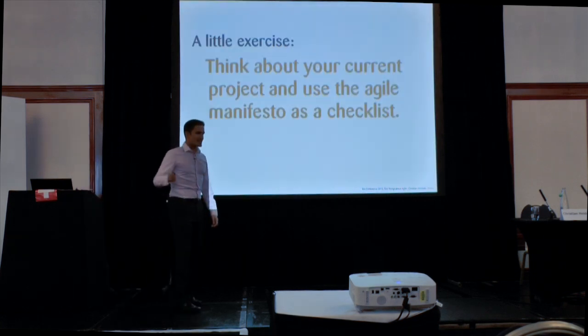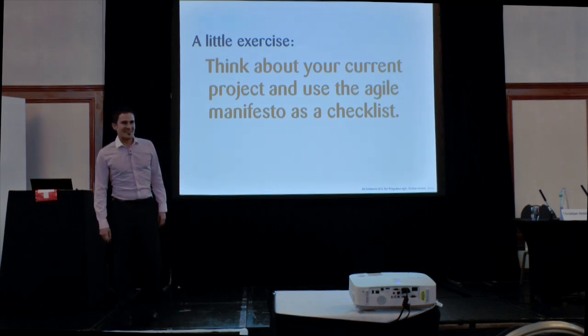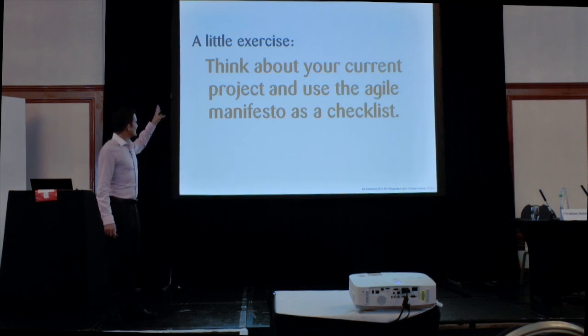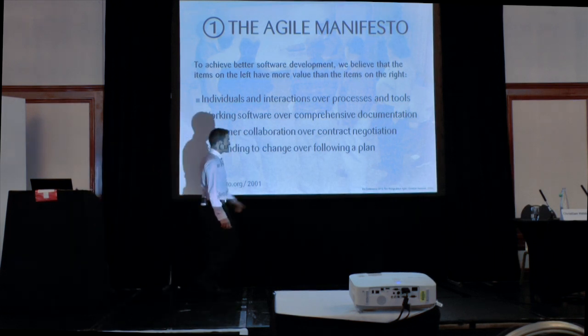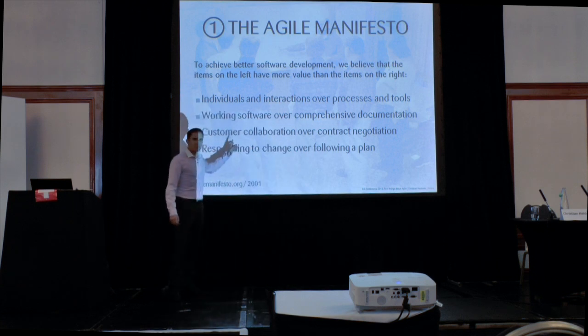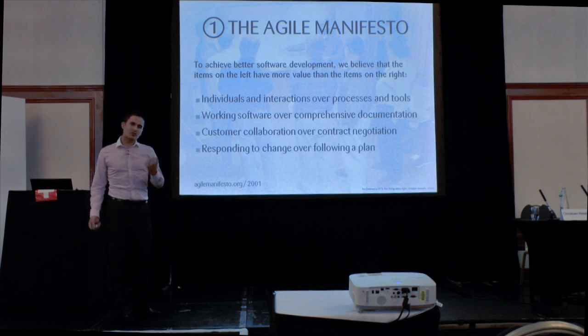The Agile Manifesto — I'm not religious about it, and if someone of you is, I'll send Debbie after you. Just use it as a little exercise: think about your current project and use the Agile Manifesto as a checklist. If you see that unfortunately you do a lot of contract negotiation — even more than you collaborate with the customer — maybe that's a smell, something you should have an eye on and think about what you can actually do to make it better.